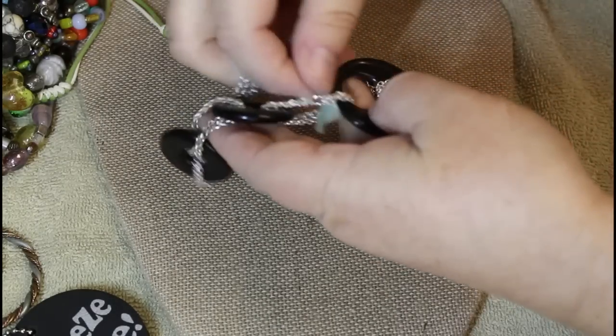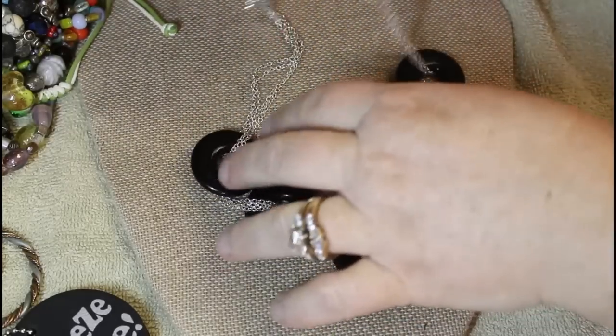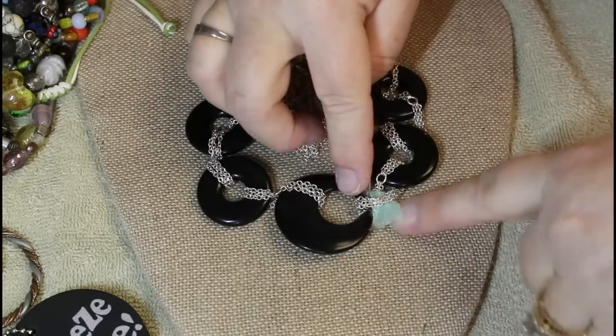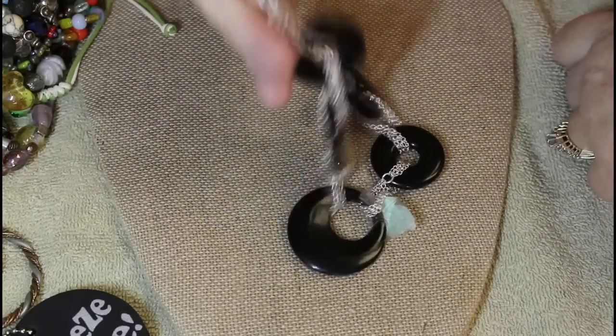This one has a price tape on it — I'm assuming somebody tried selling this. It's lightweight, these are plastic. Maybe somebody was selling it at a garage sale, but it's okay, nothing special.